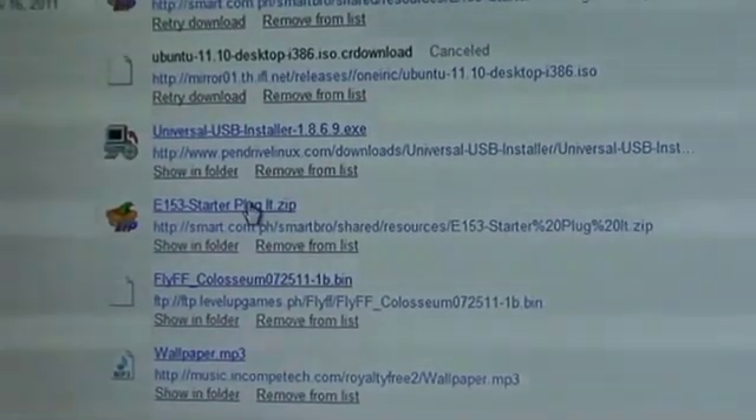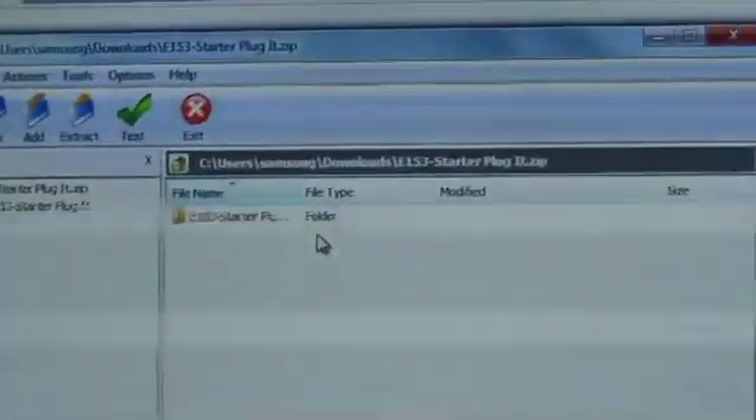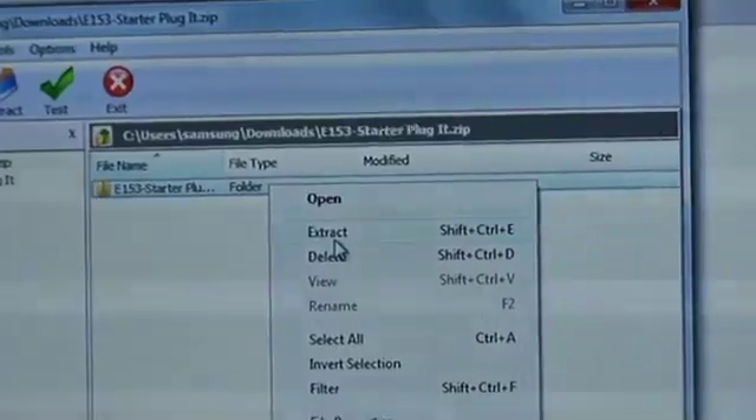After downloading it, just unzip and extract the files. After extracting the files, I just reconnected this one. Mind you, I already had the software installed — the one bundled with the old modem. The old firmware. When I plugged this into my computer, the firmware just updated itself. My computer found the new drivers and firmware — the ones that were extracted — the new one. After that, I was able to run this, open this, and use it.